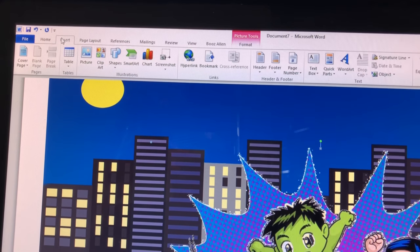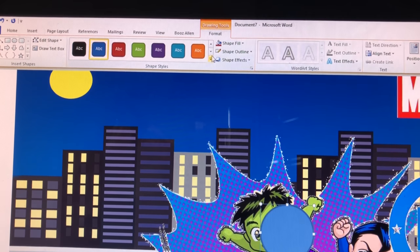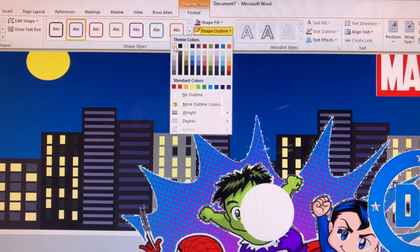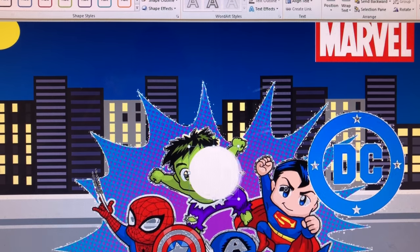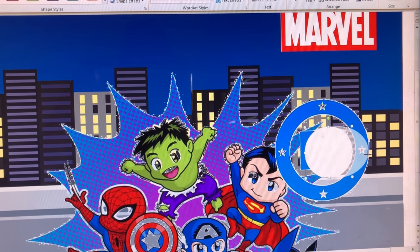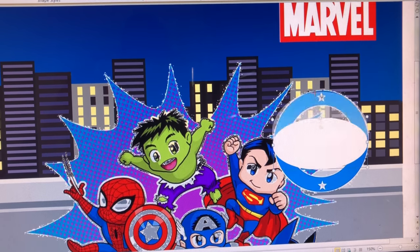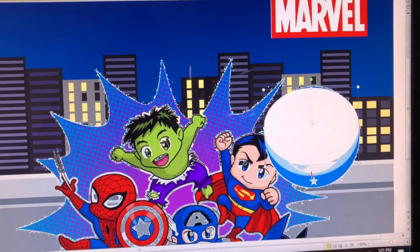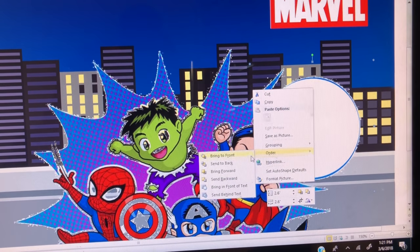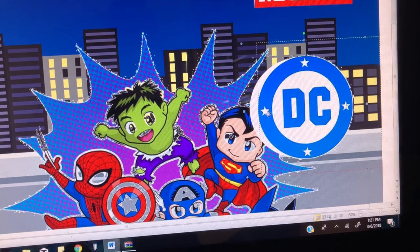I'm going to insert a shape, choose a circle, and add it there. It's blue right now so I'm going to change it to white and change the outline to white as well. Then I'll make it fit the circle, click on the image behind, and order it to bring to the front. Now I have the DC logo looking the way it should.